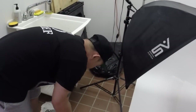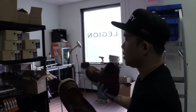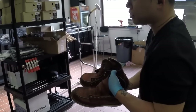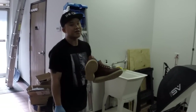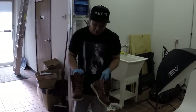Now these boots are damp. Before we go through the whole conditioning process and finishing touches, you do want to let these dry overnight. Do not put them by a vent — I don't care what anybody says. People will tell you to put them in ovens to dry them; don't do any of that. Just let them air dry. They usually take about 24 hours.